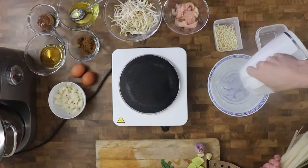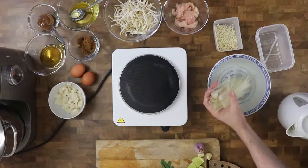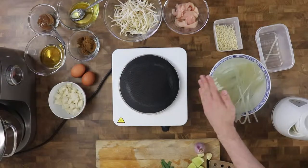First I place the noodles in a bowl and pour over boiling water. I let them soak for about seven to eight minutes according to the instructions on the package, and then I drain them.